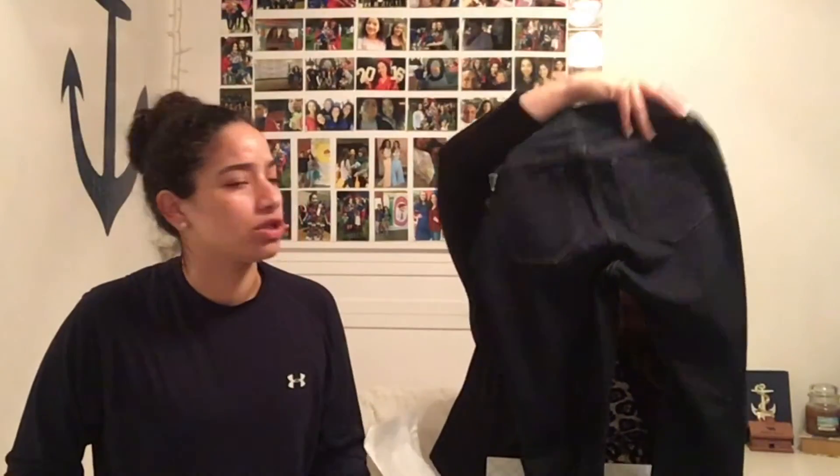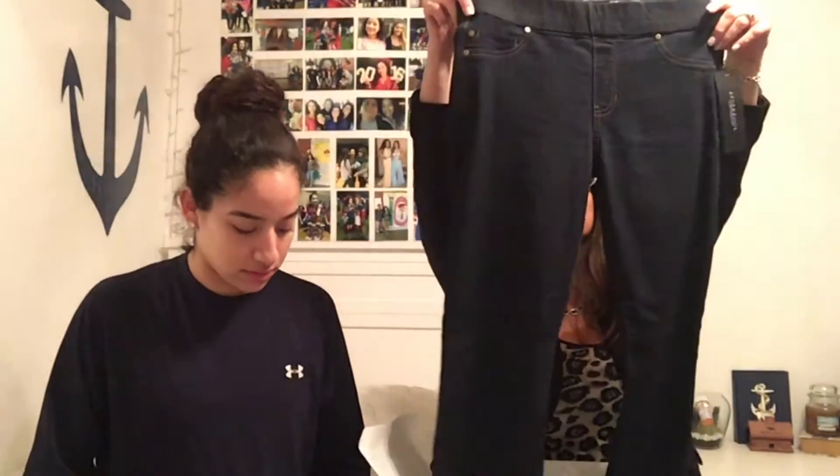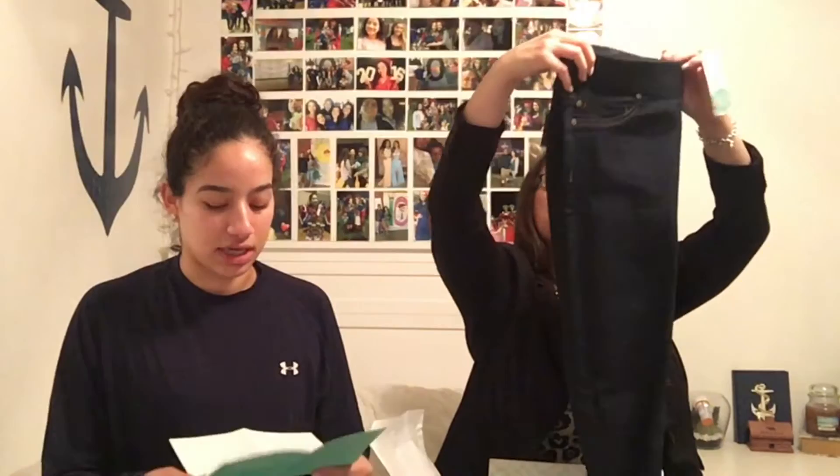And lastly — I was right — there's a pair of Liverpool Elizabeth super skinny jeans in a dark wash. They say navy, but jeans aren't really navy — they're just dark denim. So yeah, she's gonna try everything on and then we'll come back to do the outro to tell you what she's keeping.